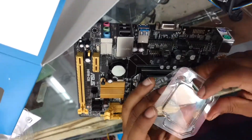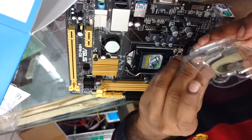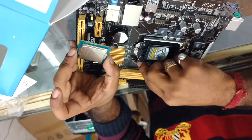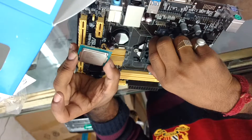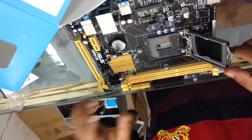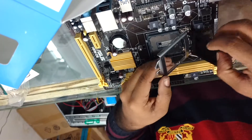Here is the processor — it's an i3 4th generation LGA1150, and the motherboard is also LGA1150. We have to open it here, and before we go ahead, we have to remove this plastic cover.